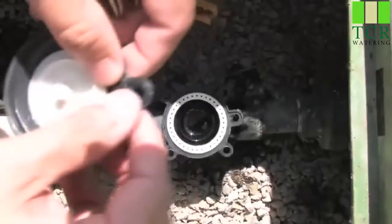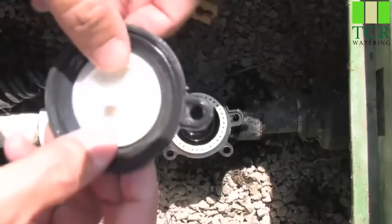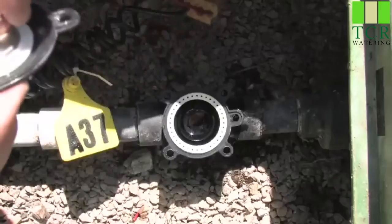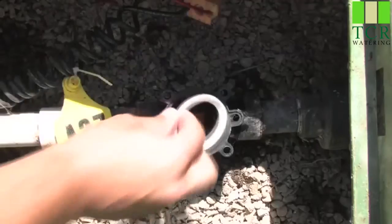We want to ensure that our diaphragm is nice and clean and that there are no tears or rip marks in the diaphragm — that'll cause the valve to not close properly. Once we ensure that this is clean and in good condition, we'll set that aside. We can then simply take out the support ring.